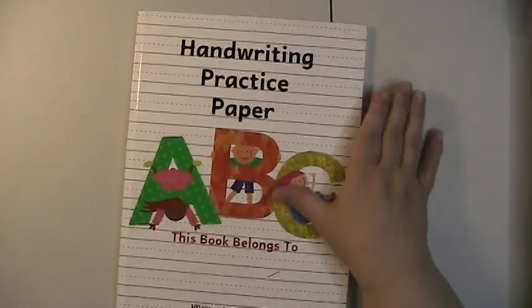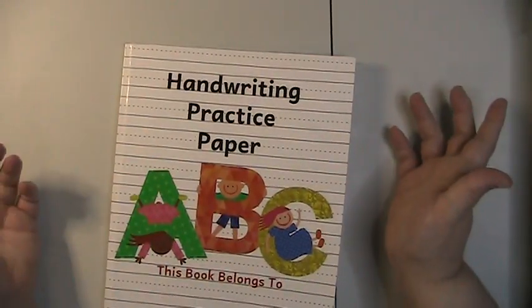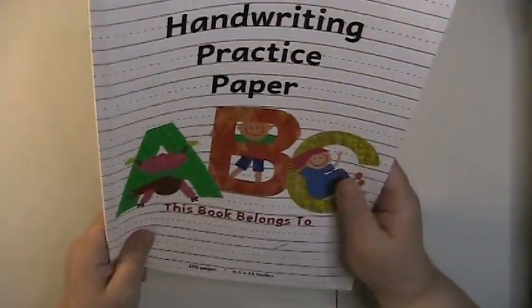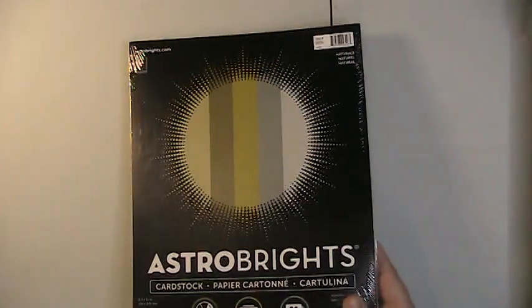The next item is a handwriting practice paper book for working with my slant board, calligraphy, and improving my line orientation. It was used and I picked it up for a couple of dollars at the store, pulled out some pages. I have lettering books and art books I want to practice with, but I don't want to practice in those books, so this was great at $2.99.